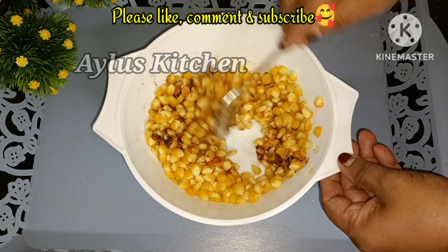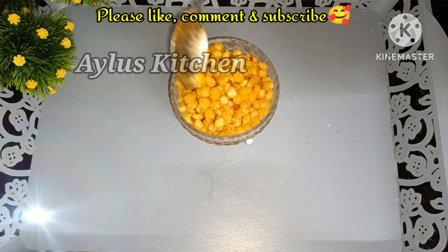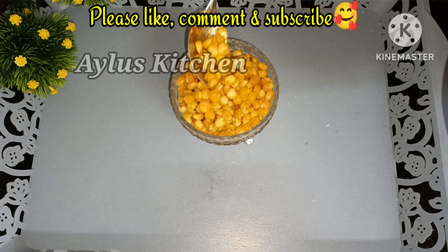Now we have to make the masala sweet. We will serve the masala sweet. We will taste the recipe and try it for the rest of the recipe.